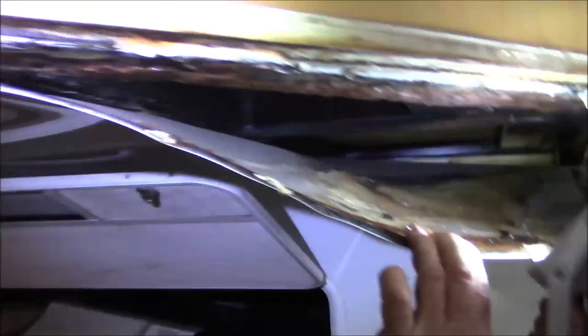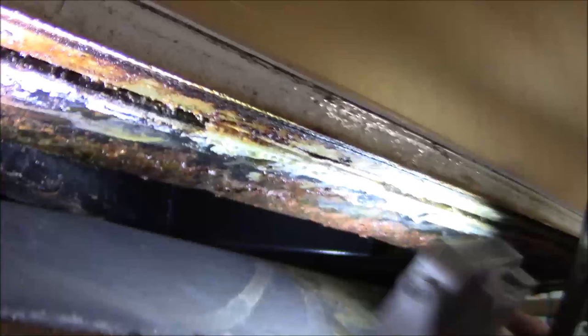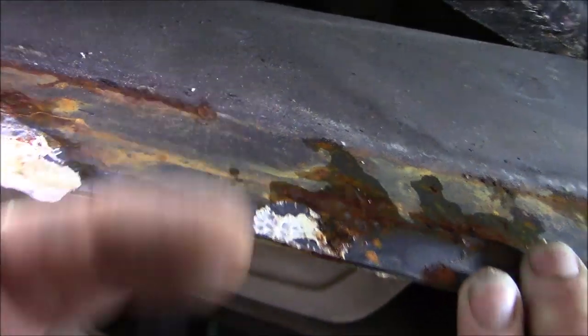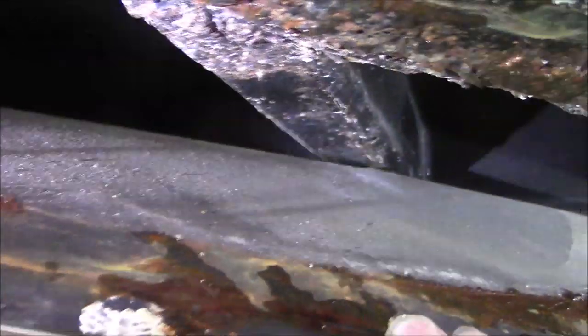I want to give you a pointer or two. Let's take a look at what we got — this thing is wet up inside here. You can see all the moisture right there. Whoa, that's what happened to me earlier — you can see all the moisture right up in here. That is still wet. All wet up inside there.